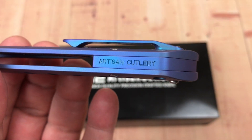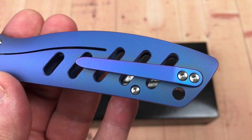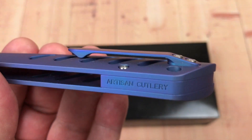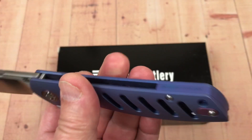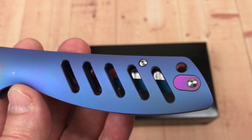It's got a backspacer that says Artisan Cutlery on it. There's a titanium milled pocket clip — right-hand tip-up carry, with left-hand tip-up carry available as well.